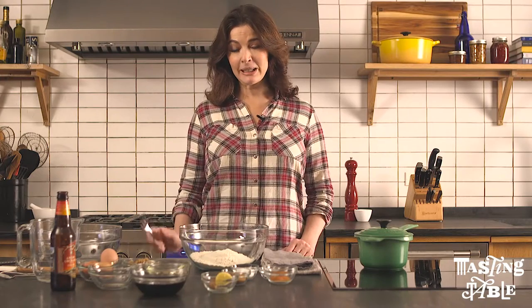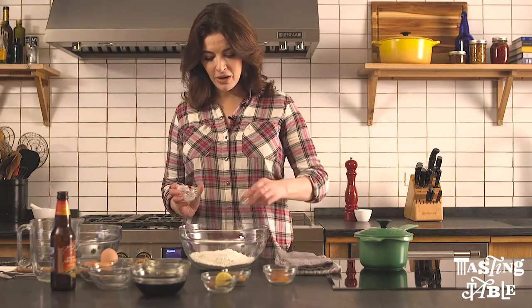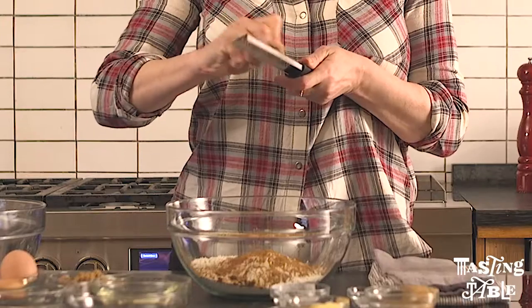Starting with the dry ingredients: some all-purpose flour, baking powder and bicarb. I have some cinnamon — I want to add a bit of oomph — and some fresh nutmeg.